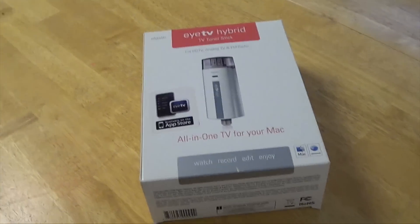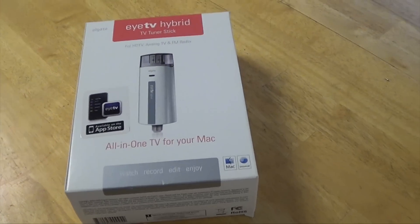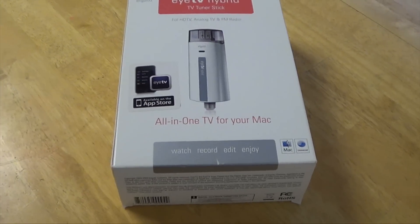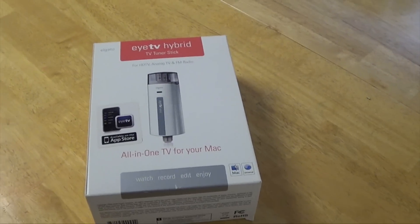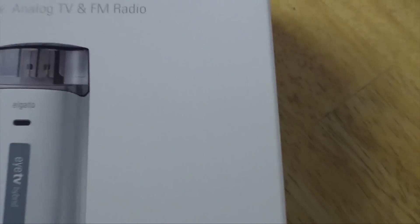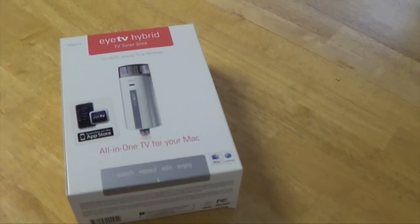The first thing you're going to need is some kind of hardware to get it inside your computer. I had this ITV hybrid stick a couple of years back so I could hook up a cable box and watch TV on my Mac, and it worked fairly well. I stumbled across an old VHS tape and thought there's got to be some way to put this thing in there, and sure enough there is.